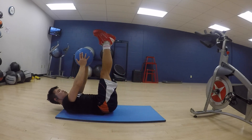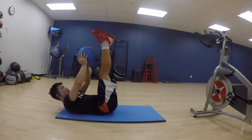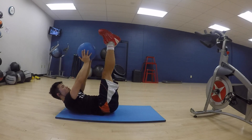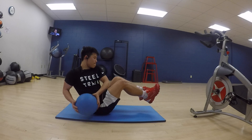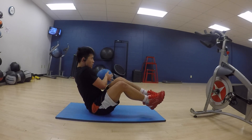This is just some toe touches. Keep your legs up, make an L with your body, and just like the curls, reach up and touch your toes. It's fairly simple — you don't really need a modification for that.